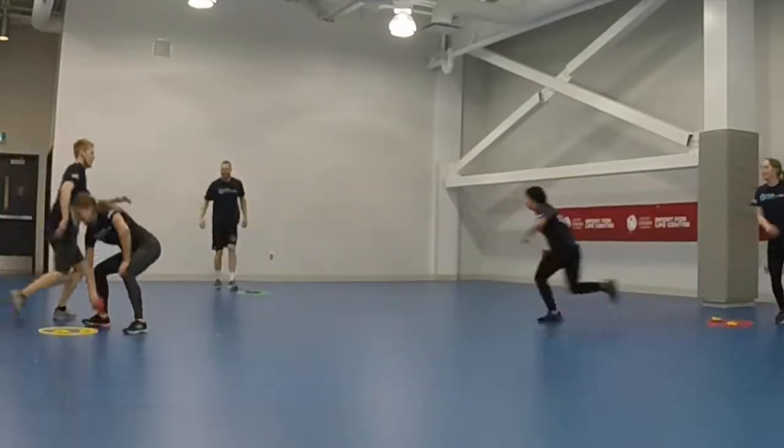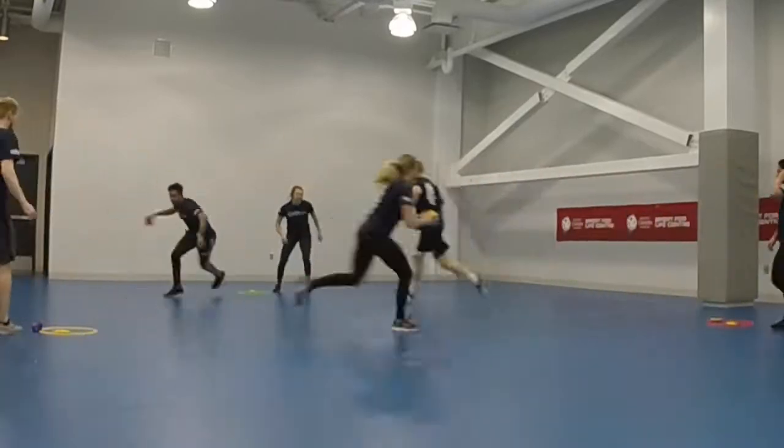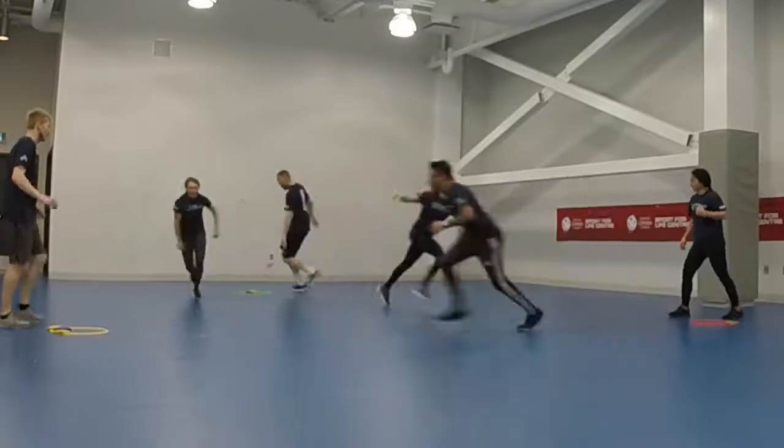Divide the participants into groups of three to five people. Give each team a hula hoop and three bean bags. When the instructor says go, one person from each team will go and take one bean bag from another team's hoop.